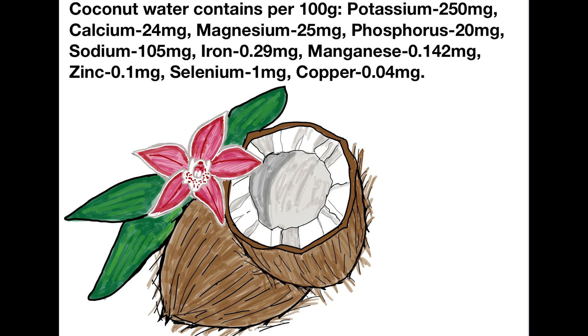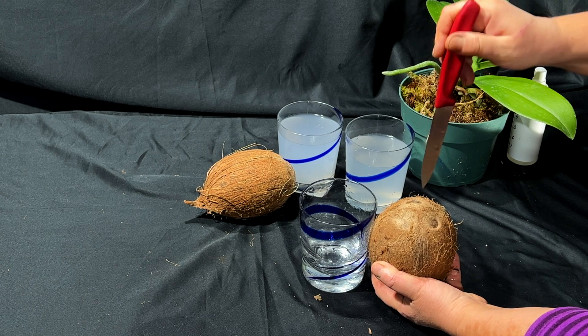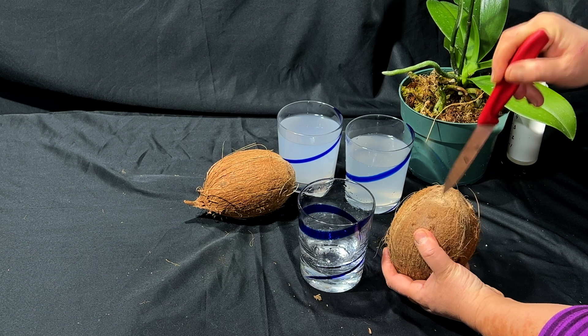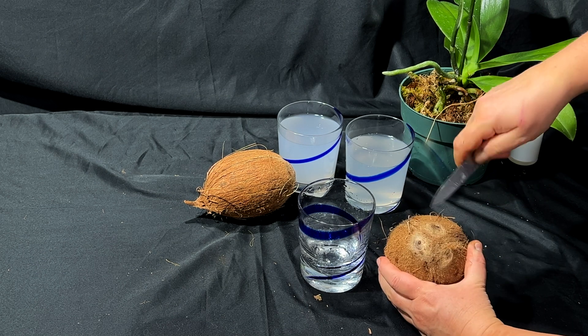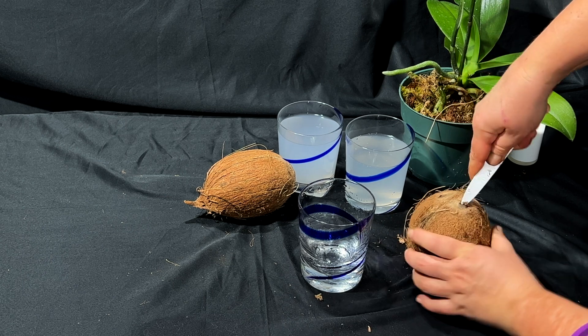Coconut water contains nutrients like potassium, magnesium, phosphorus, calcium, manganese, iron, and zinc — especially important for sick orchids with yellow leaves, or leafless or rootless orchids, to speed up recovery, improve healthy photosynthesis, formation of cell walls and membranes, gas exchange, and so on.